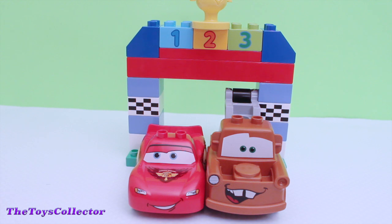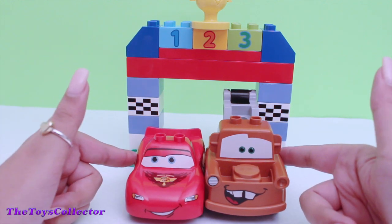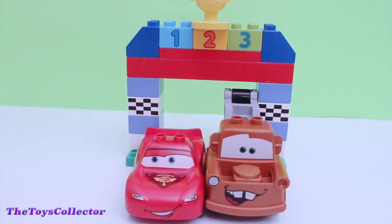Well guys, I hope you enjoyed this Lego Duplo video. Let me know which vehicle was your favorite. Please don't forget to like, comment, and share. Subscribe for the latest videos right here on the Toys Collector. Thank you for watching and I'll see you in my next video. Bye!